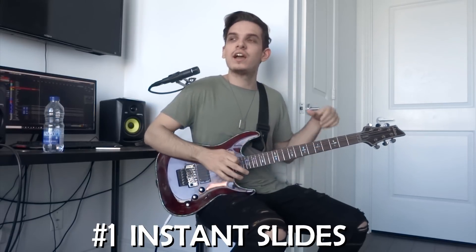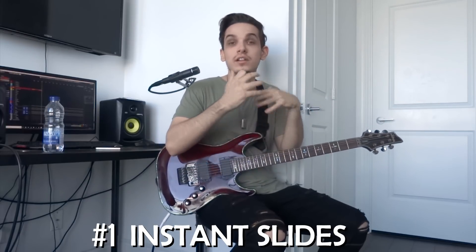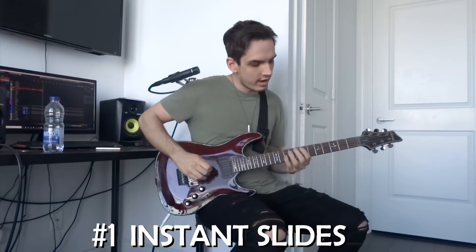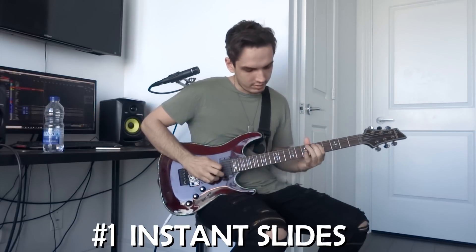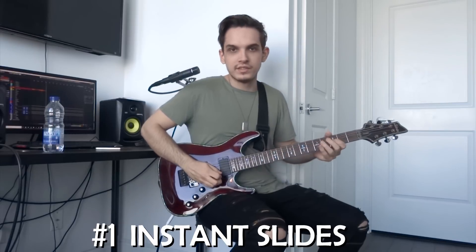Right there, you can see it kind of has a jazz feeling, but the thing is it still has a lot of emotion to it. That's the whole purpose of it. That's it — it's all slides.